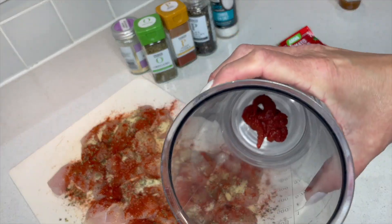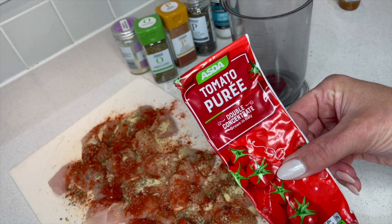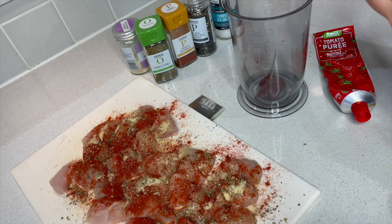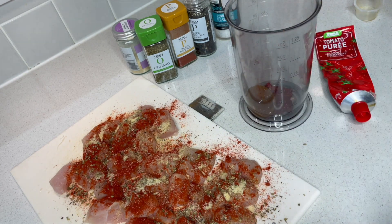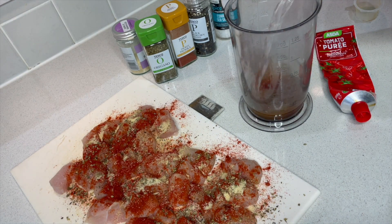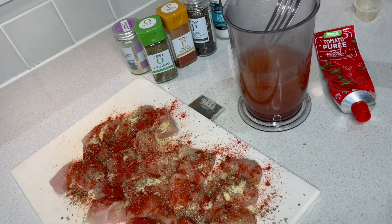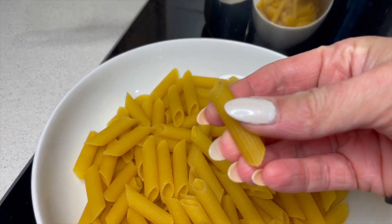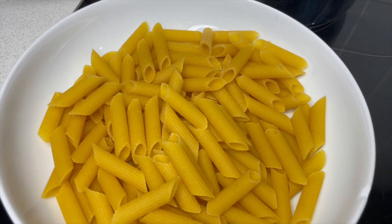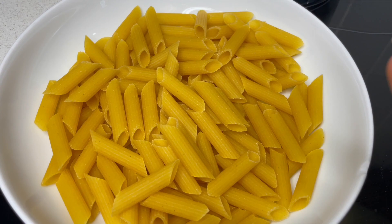I've added tomato puree — that was 15 grams — just your standard tomato puree. And into that I'm going to pop a chicken stock cube: we need 350ml using boiling water, straight in from the kettle. Give that a mix, and that is all of our prep done. I've got my pasta here — I've just chosen penne, use whatever you like. I'm using gluten free and all the family are going to have the same because the boys don't notice and I need it to be quick. They'll never know.